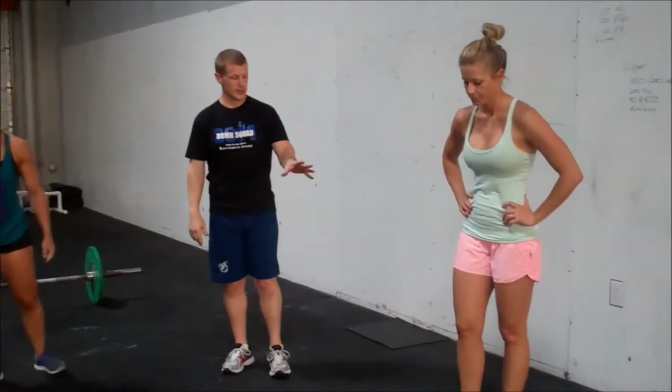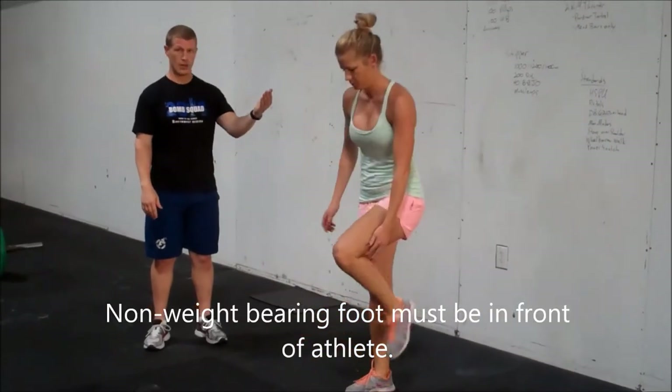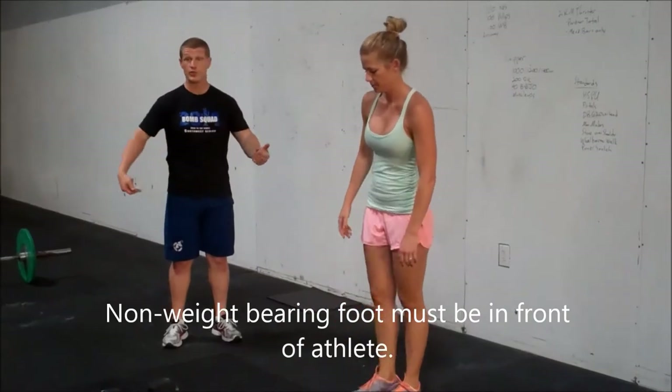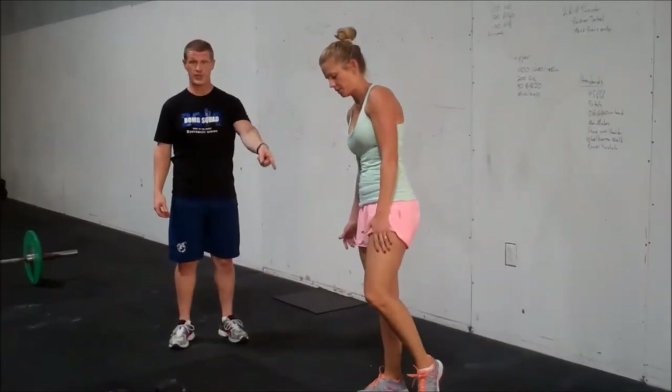A third movement is going to be pistols. We're going to get through full depth on each side — all the way down, all the way up, opening the hip completely. She alternates legs. We want to make sure the hip passes below parallel and that the hip is fully open before she puts that other foot down.